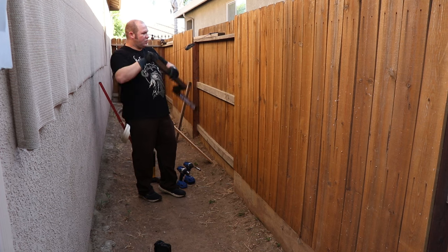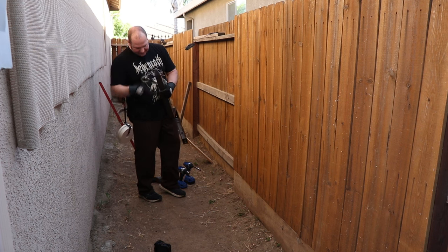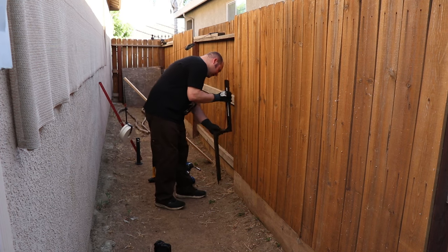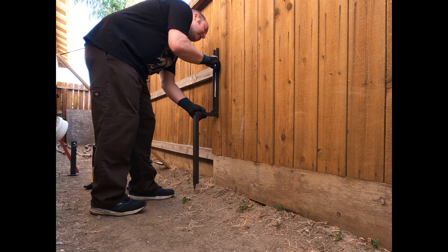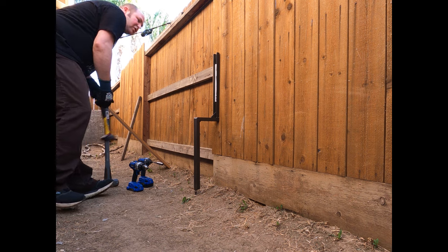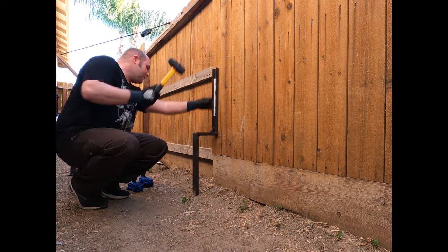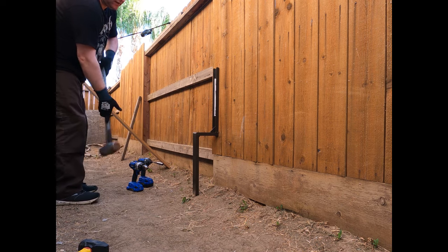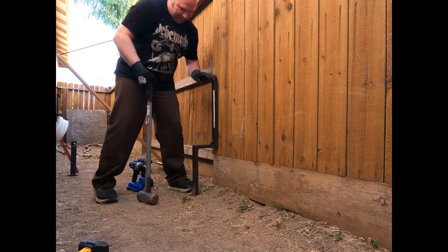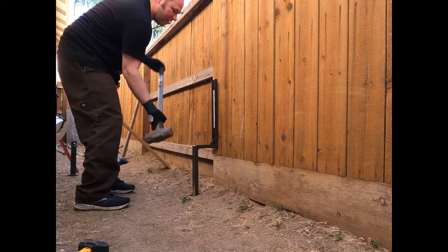Once you get the fence lined up where you want it, go ahead and get the post-up. Remove the rubber they have to protect the spike end of the post-up, and then line the post-up on the fence. Make sure it is aligned with the 4x4. Then you're going to use the smaller hammer to get it started first. Once you've got it started, go ahead and move to a bigger hammer, and make sure you keep it lined up with the 4x4 while you drive it in.